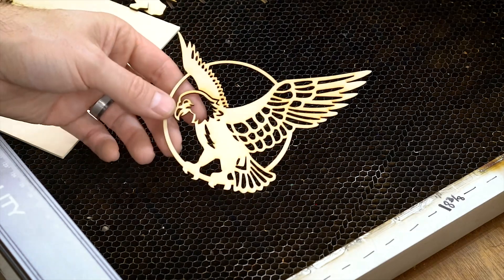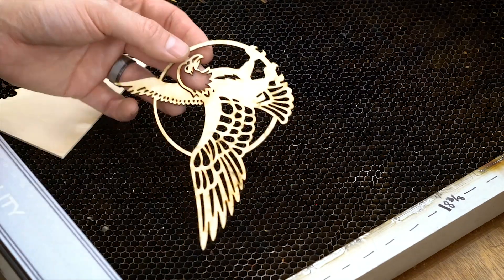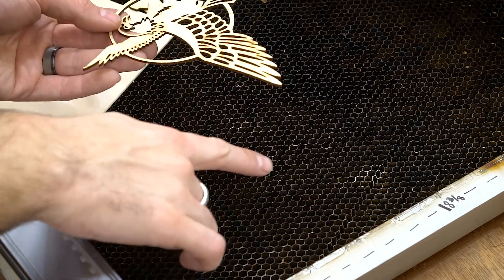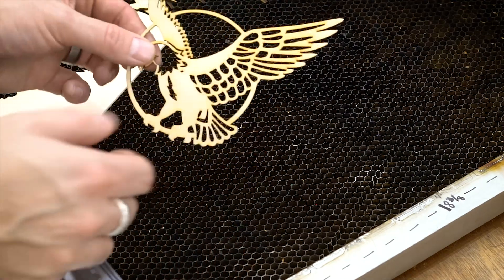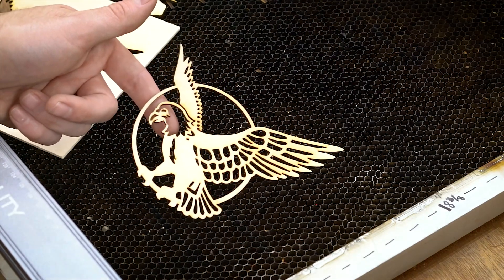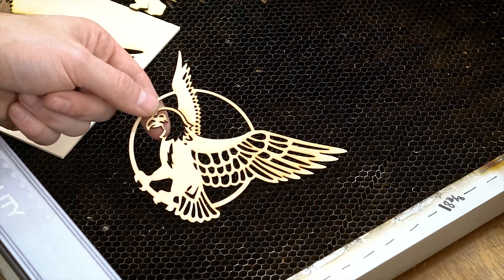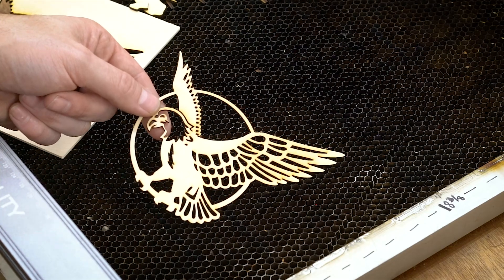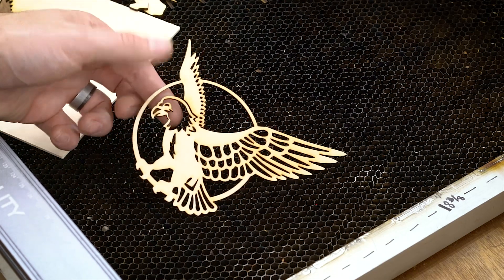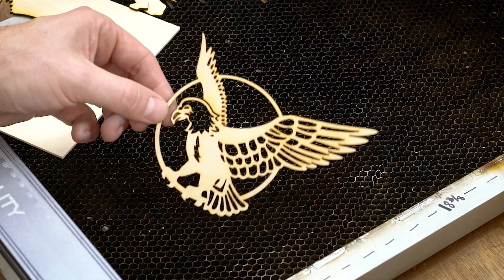Here is the finished product — it looks really nice. No issues whatsoever. When you have a honeycomb, you get a nice clean back. The little spots you see are where it passes over the actual honeycomb material. There was also a significant amount of smoke coming off of that, which is why having a shop vac or some kind of exhaust is a good idea. The whole shop just reeks of burnt wood. This took about 10 minutes to cut.